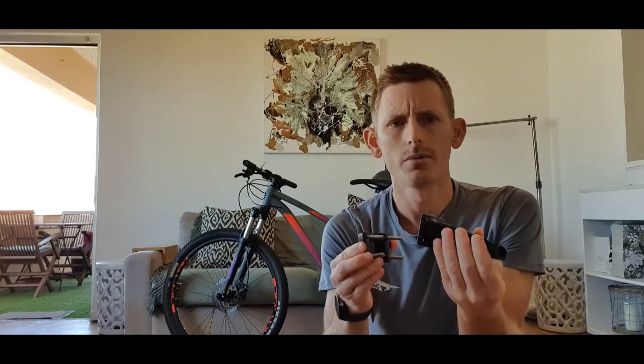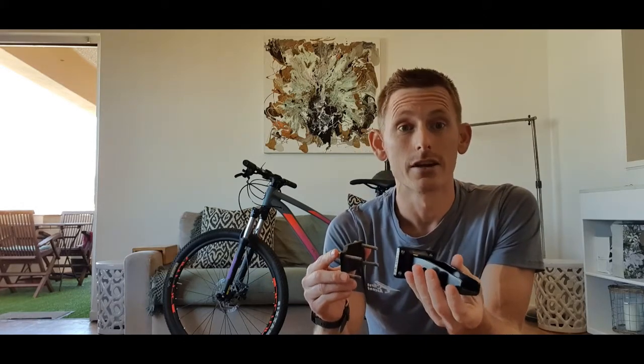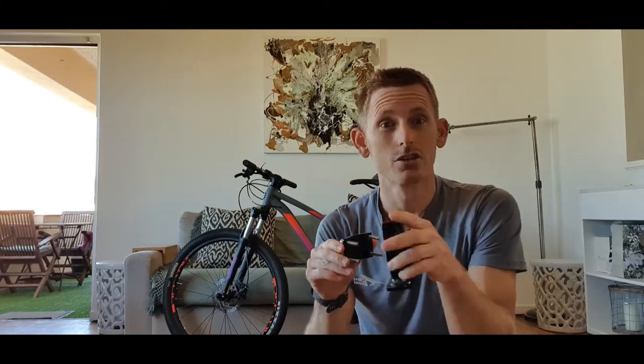Make sure this is quite tight — you don't want to be cycling and have the seat start dropping. Not that anything really is going to happen, it's just not ideal. I'm just going to pause the video and get this going so you can see what it looks like.